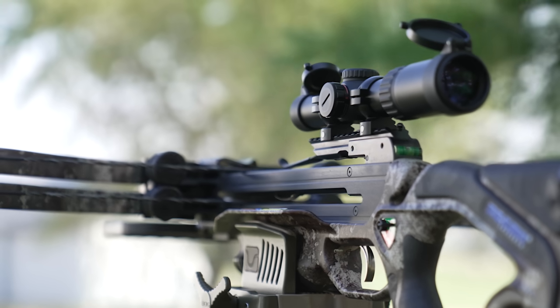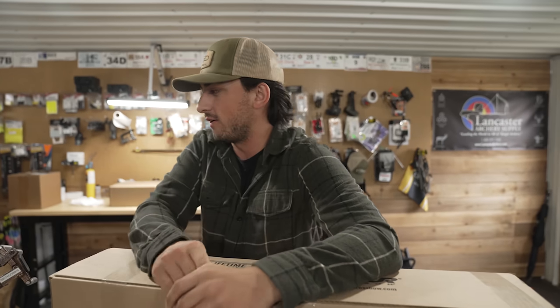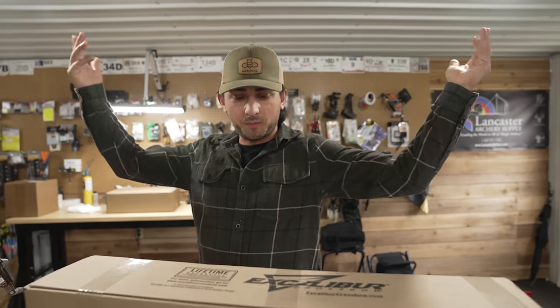What's going on everyone, welcome to today's video. Today we are doing another Lancaster unboxing. We've actually already unboxed it before but we had technical difficulties and didn't have any audio, so we put it all back in the box and got it back together.